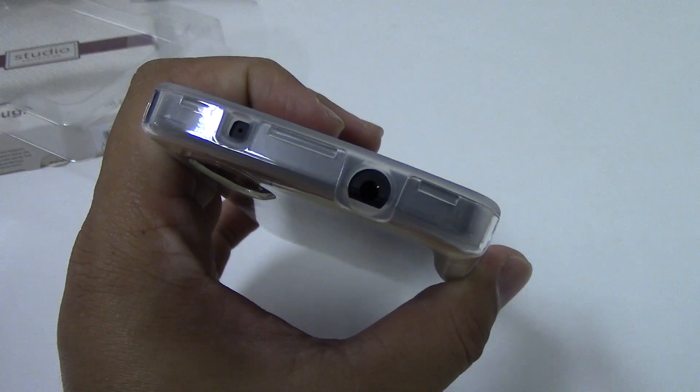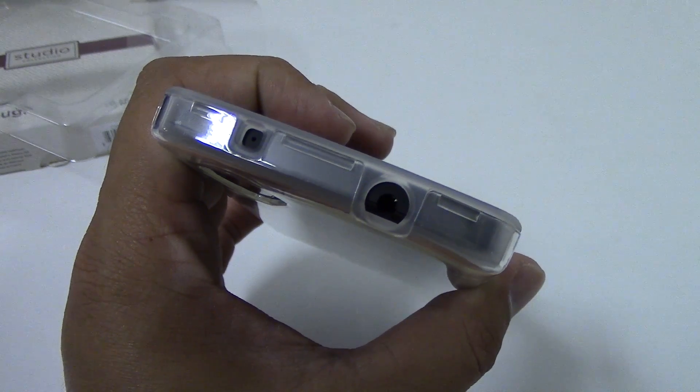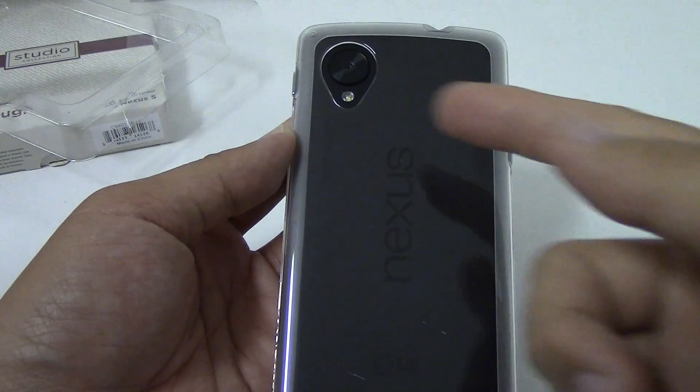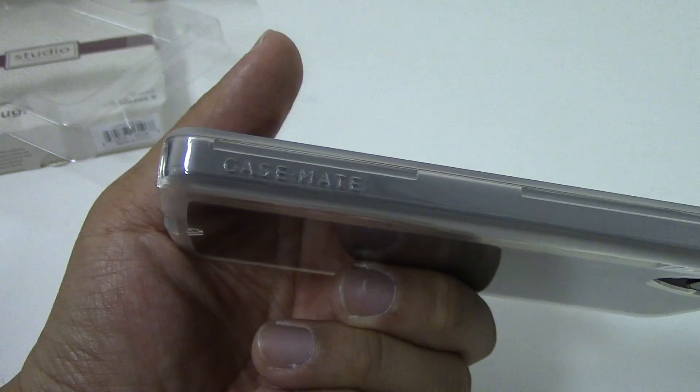The cutout for the headphones and microphone on the top is perfect. Here's how the back of the case looks — perfect cutout for the camera and LED, and a little bit of Casemate branding there.